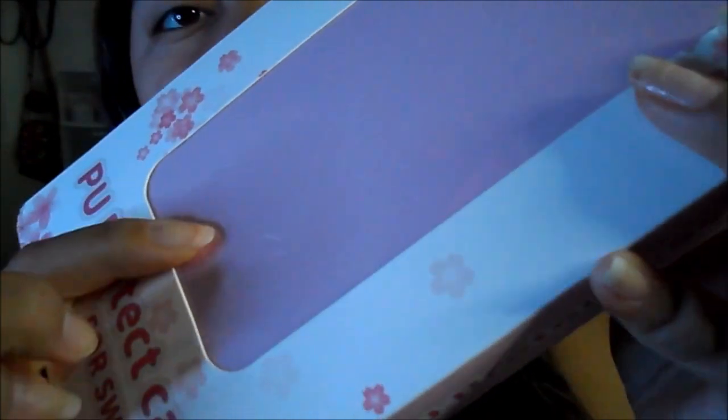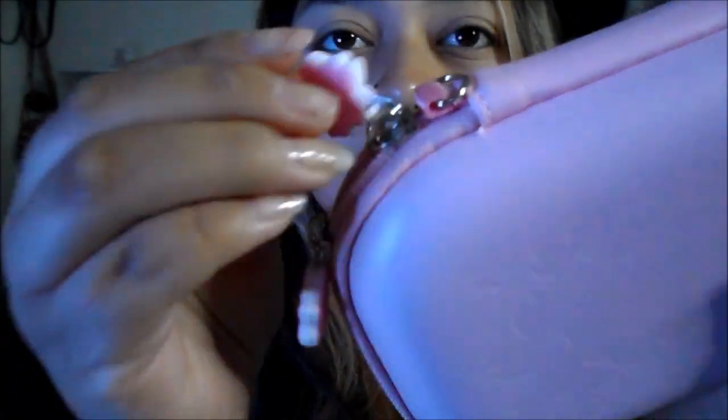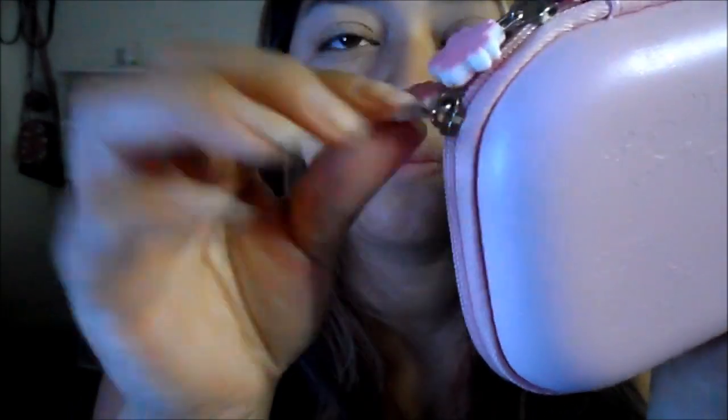The next thing that I got is this travel case. I got it in the Sakura flower pattern. You can probably see the pattern right here — it is the protective travel case. It feels like really good quality.